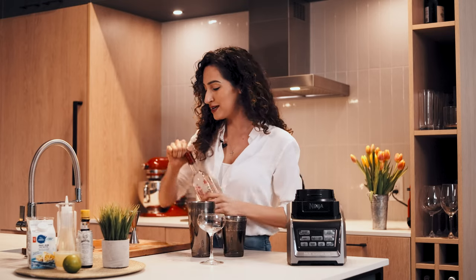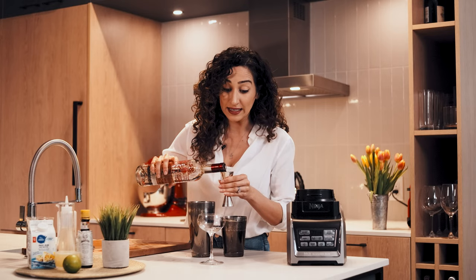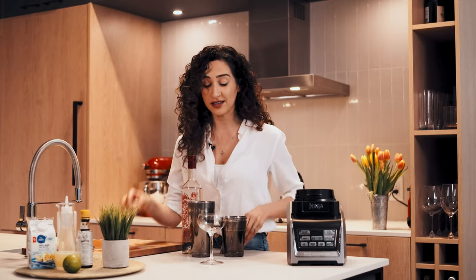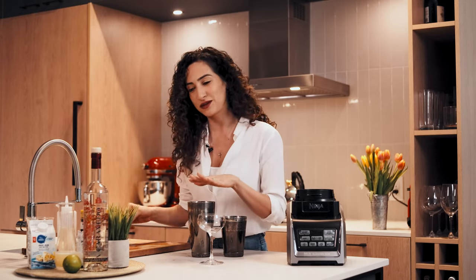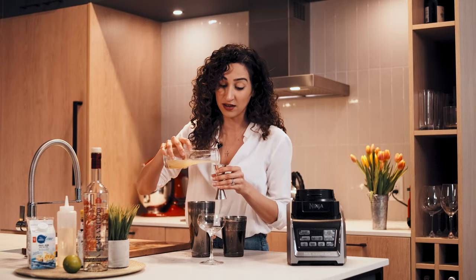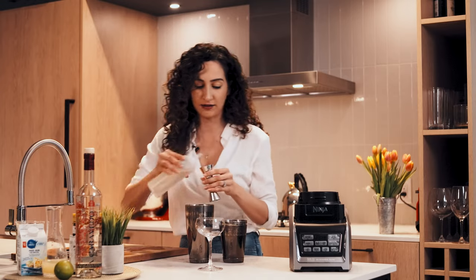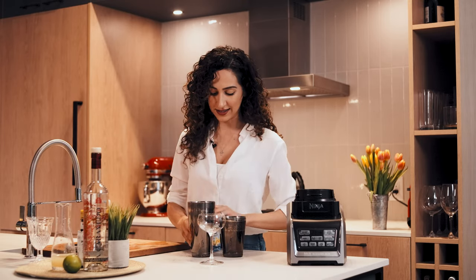We're going to grab our pisco and pour two ounces. This cocktail is super simple and easy to customize because it just calls for a spirit, a citrus, sugar, and egg whites. So we've got two ounces of pisco, we're going to put one ounce of freshly squeezed lime — don't buy that plastic green stuff, that is not acceptable. Then half an ounce of simple syrup, which please don't ever buy — you can easily make it at home, it's just equal parts water and sugar.